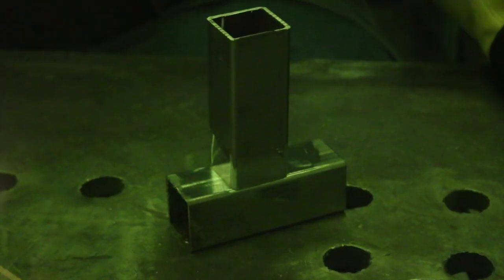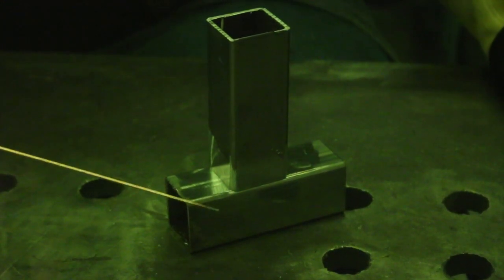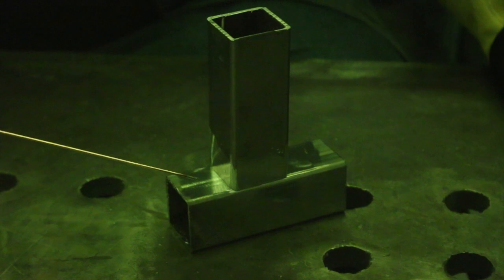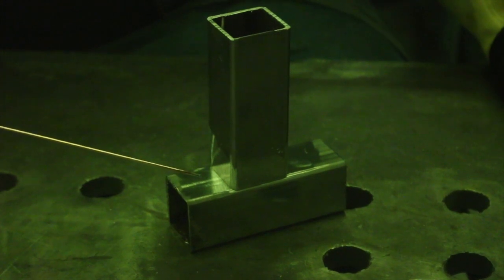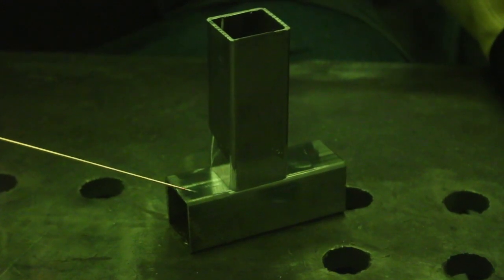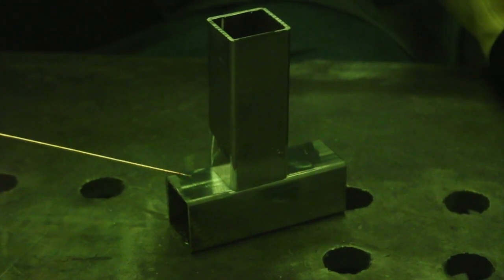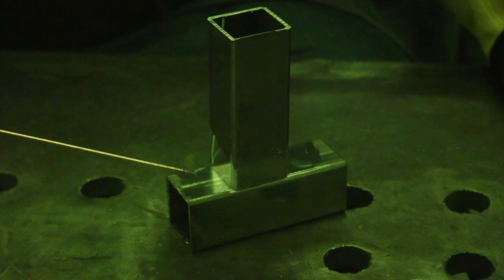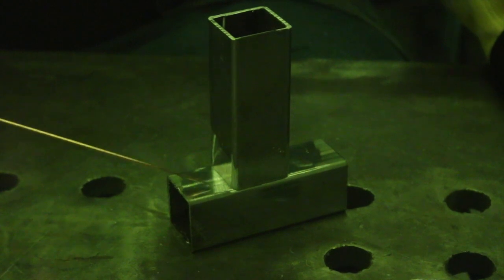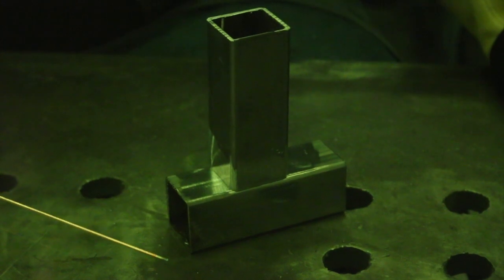Before we begin, let me explain what we're going to do. We're going to weld this all the way around, and in order to get started we need to tack it in place. You'll notice that I have cleaned this to clean shiny metal. In order to TIG weld you have to clean your metal well. We cut this on the band saw — these are scrap pieces and the band saw has a lubricant — so we took some acetone and cleaned all the lubricating oil off. We also used a flap disc to clean off all the mill scale and any other contaminants to get clean shiny metal.